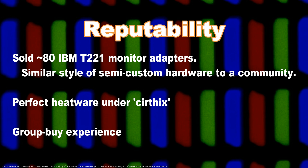Are we trustworthy? Yes. I have perfect heatware under Curthix, have sold around 80 IBM T221 adapters under Curthix at gmail.com in the IBM T221 Yahoo group, and I have handled a GroupBuy before — motherboards a long time ago on Xtreme Systems.